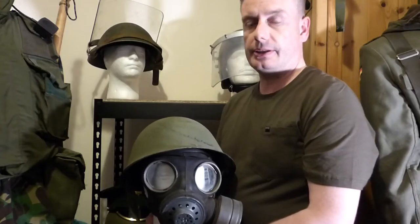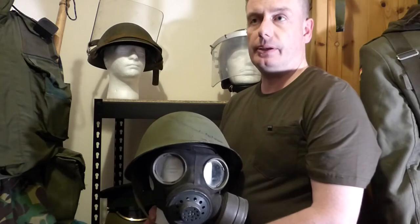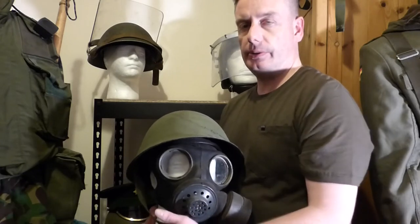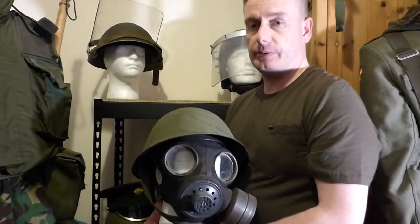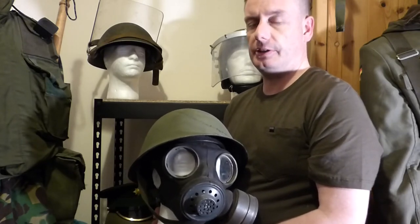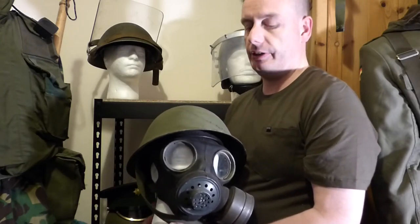Hello everyone and welcome back to Shanahan Militaria. In today's video we're going to cover the progression of British Army helmets during Op Banner. Op Banner was the Troubles in Northern Ireland and it dated from August 1969 all the way to June 2007 when the operation was called to a halt — 35 years, the longest operation the British Army was involved in, and the equipment drastically changed in that time.